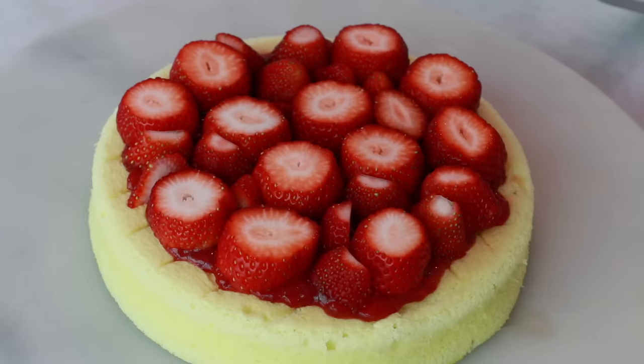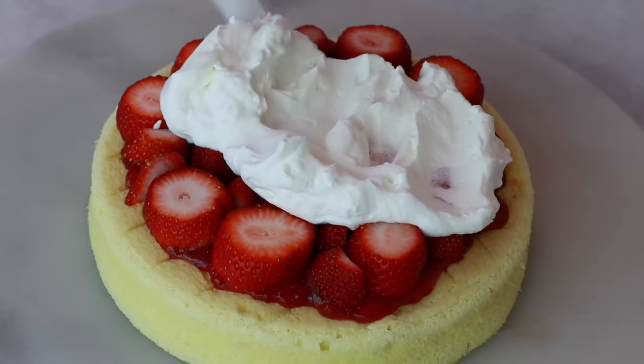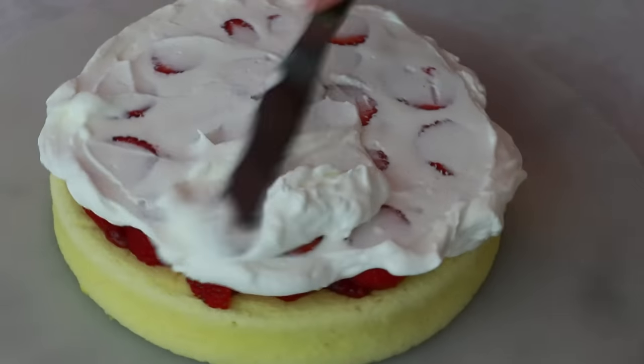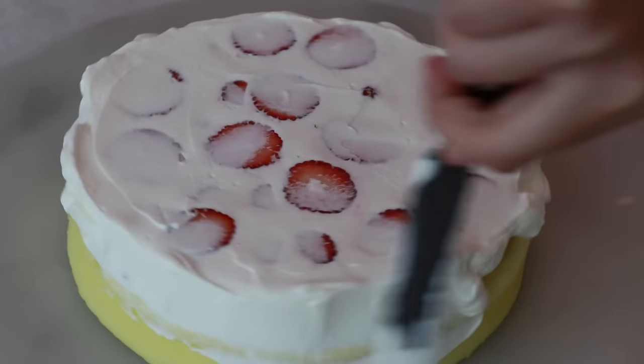Drop a few big scoops of whipped cream on top. Push and fill the gaps between the strawberries, then smooth out and flatten the surface. Coat the side and seal the filling.